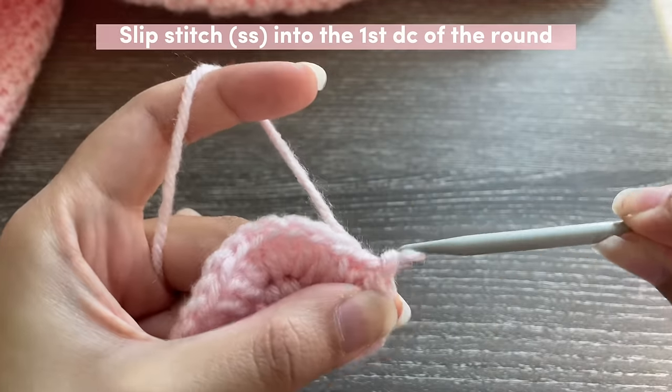You could get a bobby pin and mark the very first stitch of your round so you don't get confused. Starting Round 3: yarn over, go into the same place where you just slip stitched, and insert one half double crochet. Insert one half double crochet in the next six stitches as well. Once you've done your first stitch of the round, place a bobby pin in it to mark it so you don't get confused about which one is your first stitch.